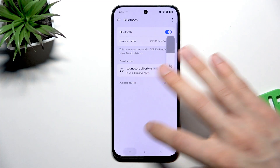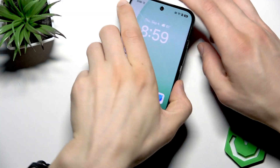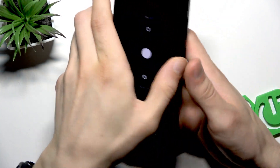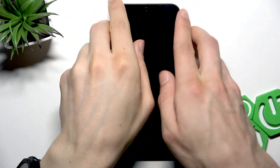Now if it doesn't solve your problem, you can restart your Bluetooth device and your phone. To restart your phone, press the power button and the volume up key at the same time, select restart, and wait until your device has restarted.